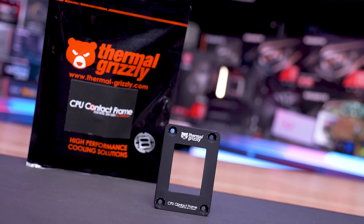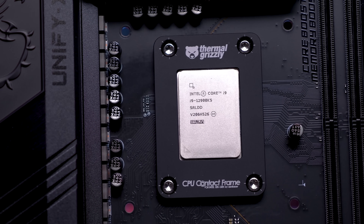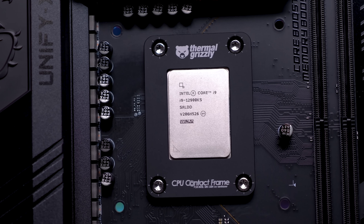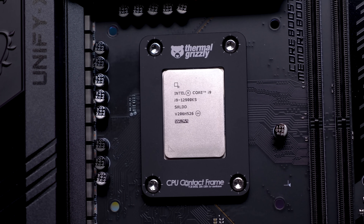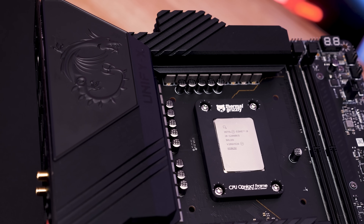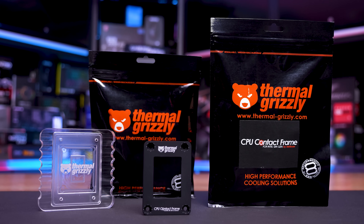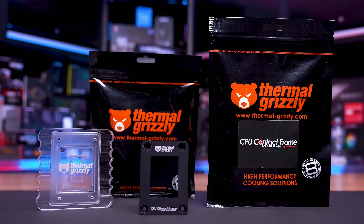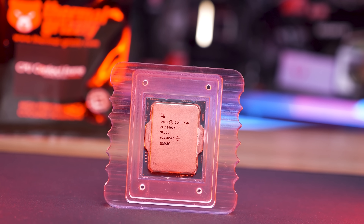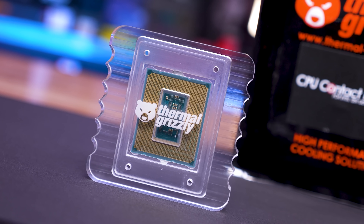today's sponsor spot is brought to you by Thermal Grizzly and their new 12th gen CPU contact frame by DeBauer. It's well known that the integrated loading mechanism or ILM of the LGA1700 socket bends 12th gen CPUs, leading to an uneven contact surface that reduces cooling performance. The contact frame replaces the ILM, allowing for a much more even contact with the CPU's IHS and the base of your cooler, which in turn reduces operating temperatures. Installation is quick and easy, and thanks to anodized aluminium, the contact frame is non-conductive. Thermal Grizzly also now offers an optional lapping tool — check the link in the video description for more information.